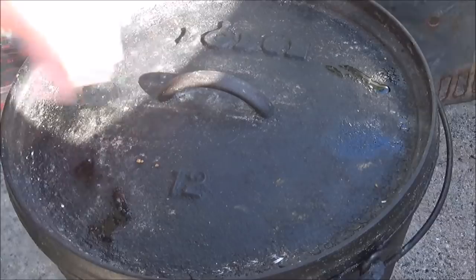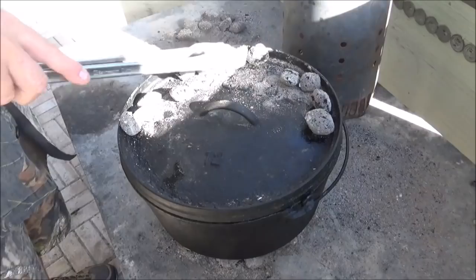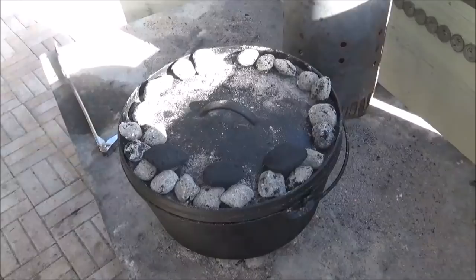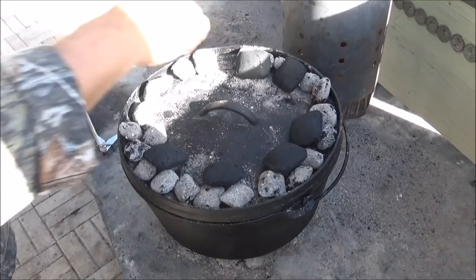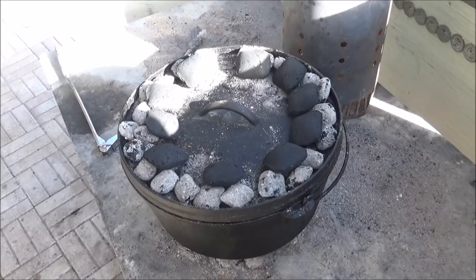We'll go ahead and load some coals up on top. Now those coals have started to burn down a little bit. I've showed you this trick before — you can actually come back and put some unlit coals right on your lit coals, and those will start right up in a little bit and extend your cook time from those coals. So we're going to give them a nice little ring of extra ones there, and those will start up and extend our cook time.